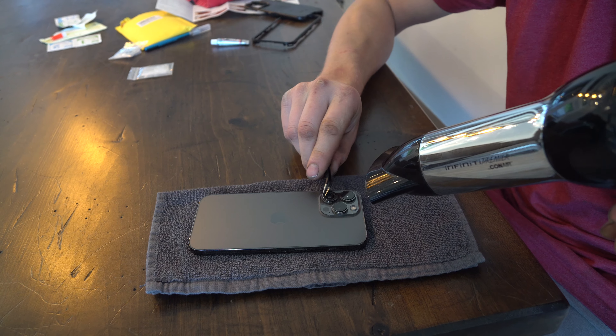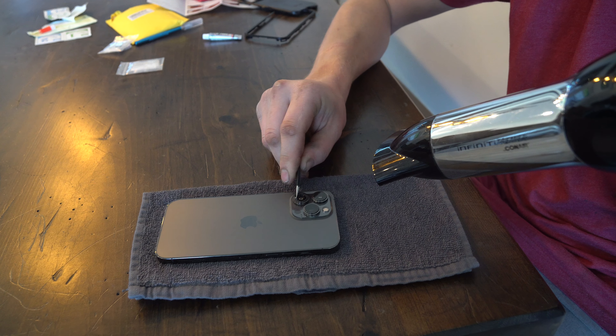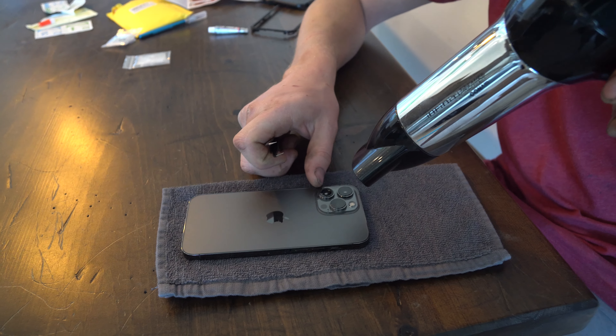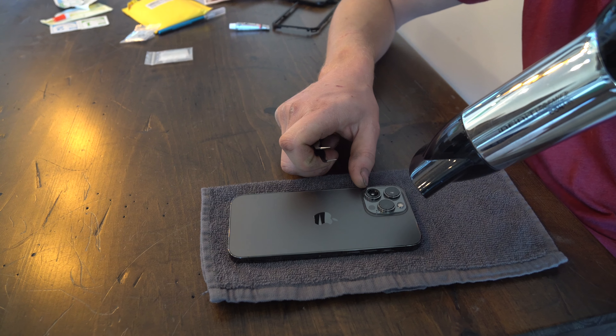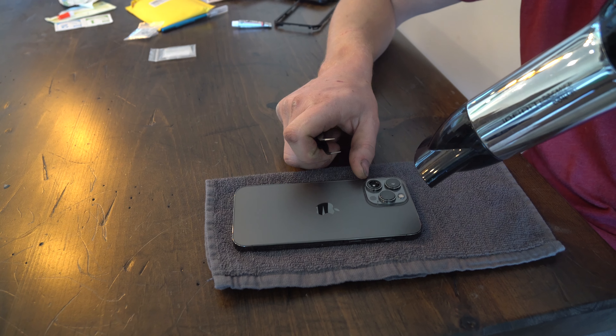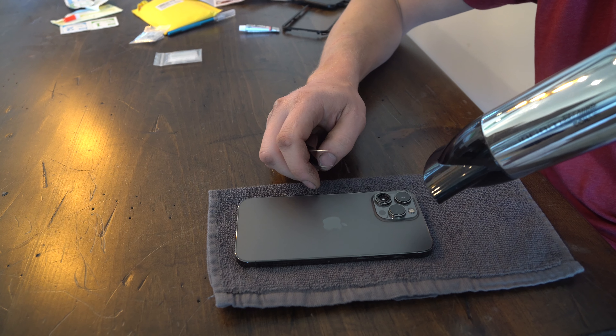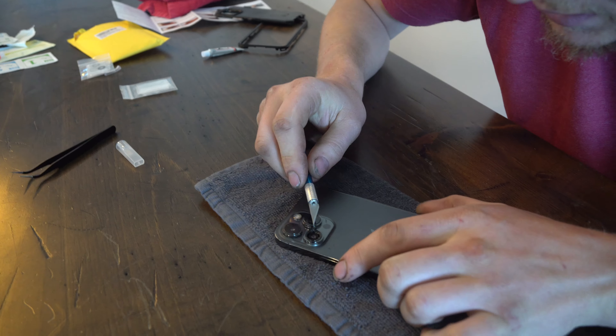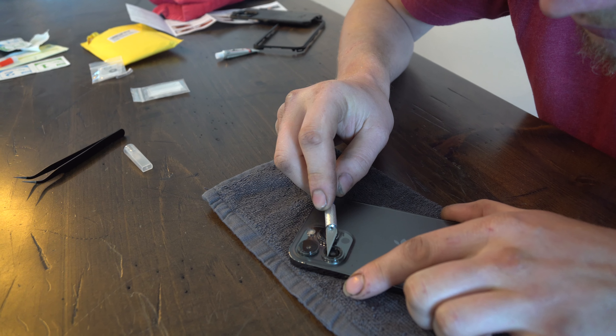As you can see, mine was so damaged. I've literally been just pulling it out piece by piece, moving this around, heating up the adhesive. But whatever you do, just be very careful — if you can, wear eye protection, because if a piece of the glass shatters, you don't want to have it end up in your eye.